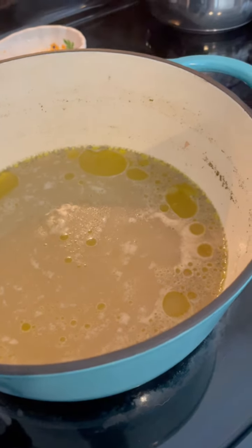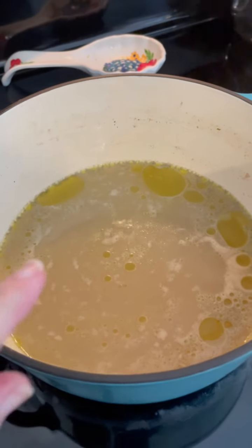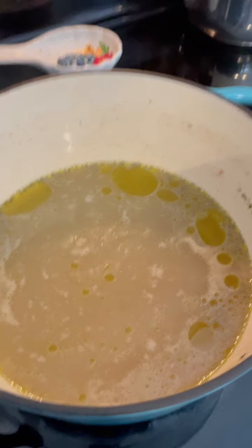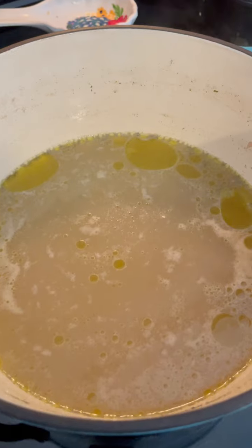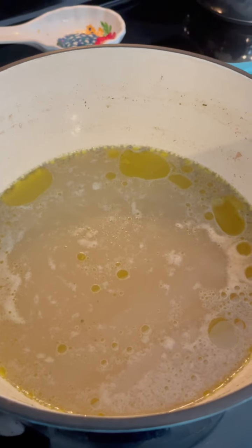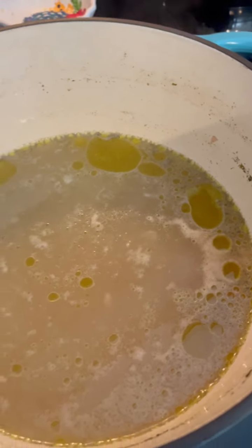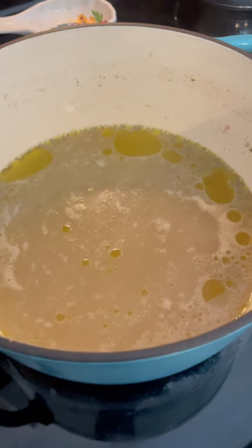I've got the broth back to a simmer. There's probably about six cups of broth in here — this is a small batch, but you can easily double it. This kind of recipe really doesn't need to be written out strictly; as long as you put all this in, it's still gonna turn out great.